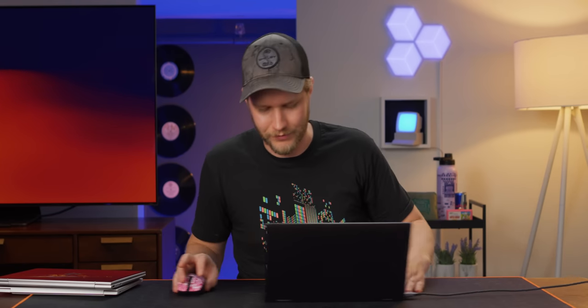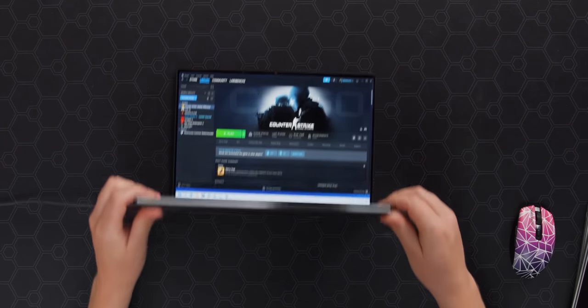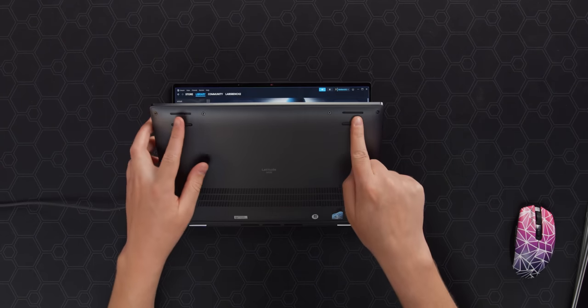You do not want this laptop if you want to do gaming. You need to get something like an XPS 15 or a real gaming laptop — which makes sense, but that's not what this is for. What this does have that could be quite nice are good speakers. We have some up on the top and some down firing on the bottom.